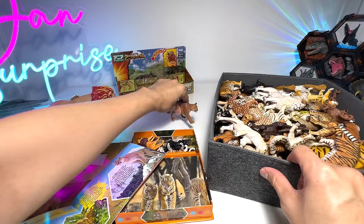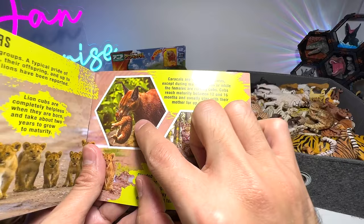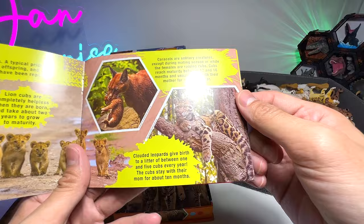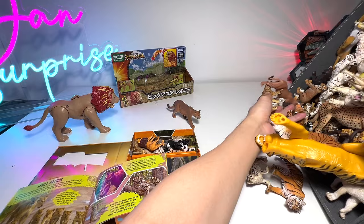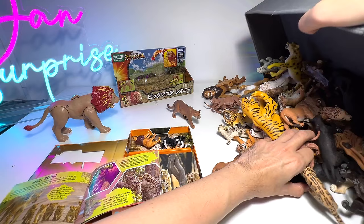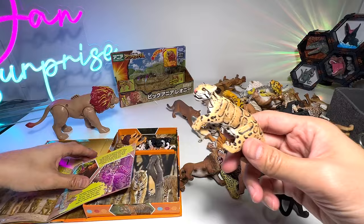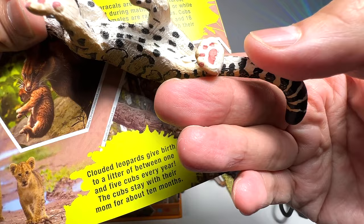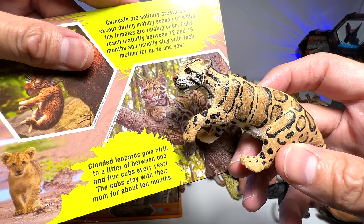Let's move on. You can see these are basically lioness and their cougars — super adorable. And this one looks like a lynx but it's actually a caracal. I've never heard of it before. And there's also a clouded leopard — we definitely have some clouded leopards in our collection. I'm going to pour all the figures out. These figures are tough, so I'm not too worried about them getting scratches. This is a clouded leopard, guys — a beautiful figure from Safari LTD. Clouded leopards give birth to a litter of between one and five cubs every year. The cubs stay with their mom for about 10 months.